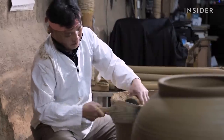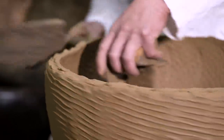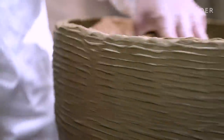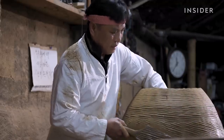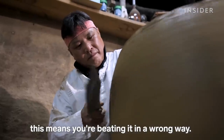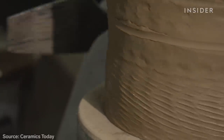Like many ongi potters, he makes his own tools that are custom-fit to his hands. He uses a paddle called a surae, and a stamp-like tool called a toge, to shape the pot. He listens carefully to determine the right thickness. The paddle also removes any trapped air and helps condense the clay.